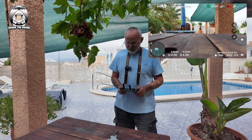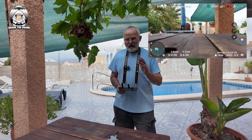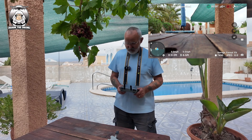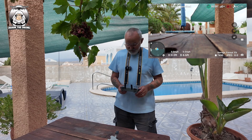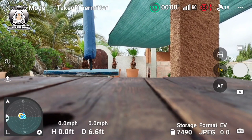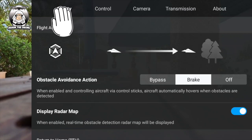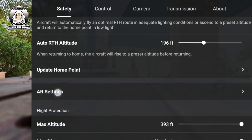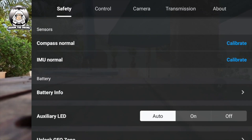I thought another thing I can do is calibrate my compass — I've never actually done it. So I thought okay, maybe I'll give it a go. It's pretty easy. You go into Settings, then Safety — which is already on — and scroll down until it says Compass Normal.